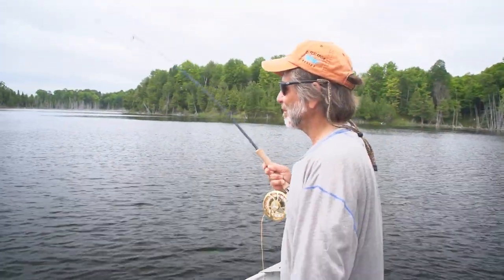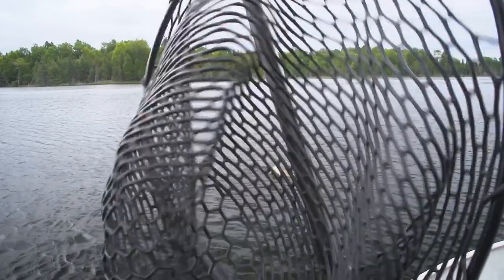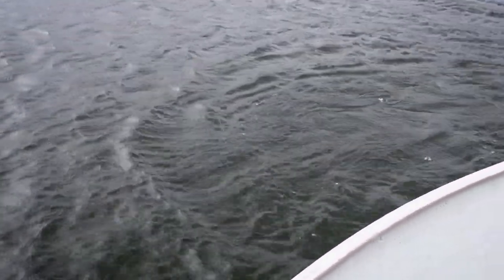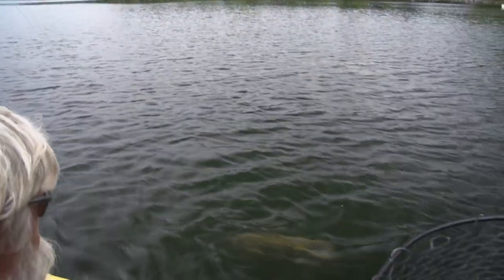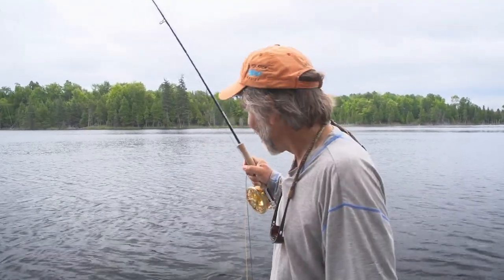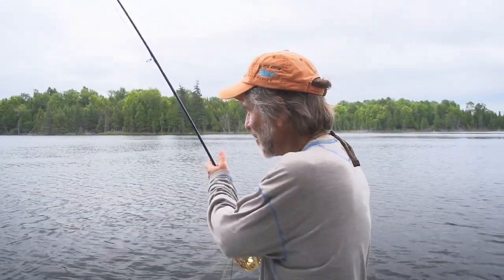Must be a pike — yep, it is. There's a pike on a twisty fly! People think you have to retrieve really quickly for a pike, but this pike took the fly on the drop, on a very slow retrieve, and then dropped on a sinking line. So it's not always a very fast, aggressive retrieve when you're fishing for pike.